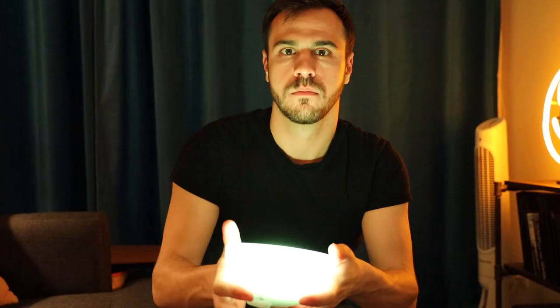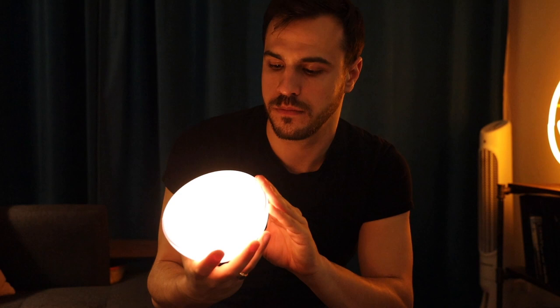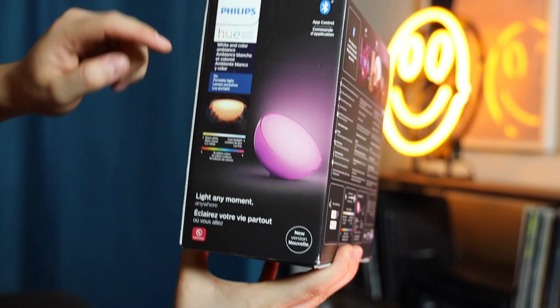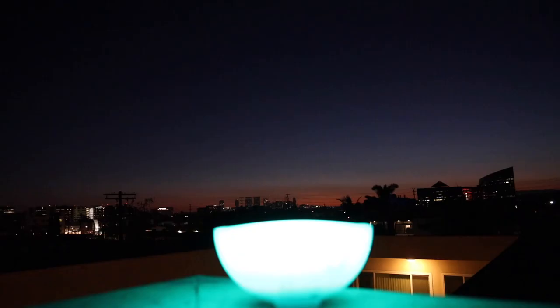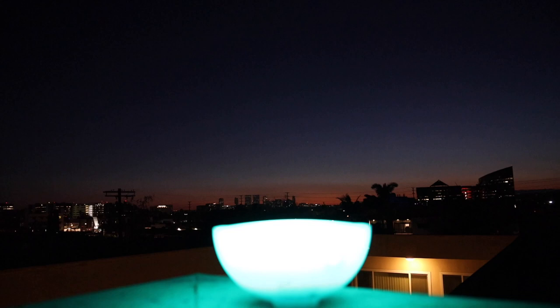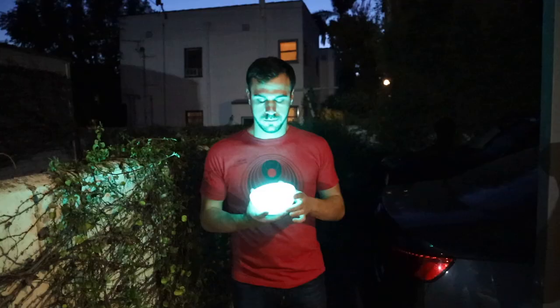The downside is definitely the price — it is expensive at $80. But the way I like to think of it is a Philips Hue bulb is 50 bucks, and now they have Bluetooth and you can take them everywhere, but you still need a socket. With the Hugo, you're paying an extra 30 bucks for a versatile light that you can place and prop in lots of cool ways without needing a socket. You're not going to get it as bright when it's unplugged, but I'll make do with that because I want that longer battery life.